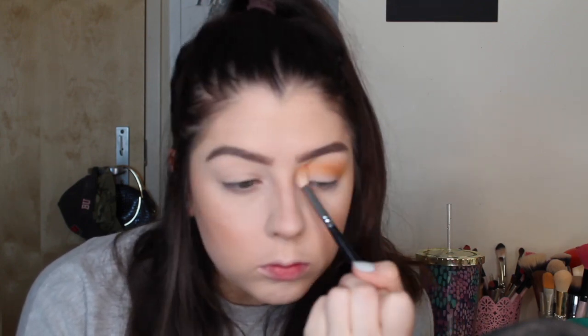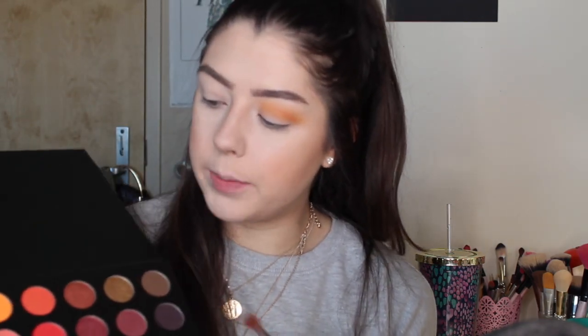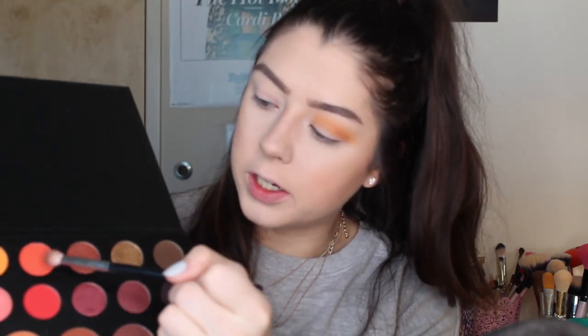Now that that's blended out, I'm going to go in with this really bright orange shade — dip my brush in, tap off the excess, and go back into the crease. Then I'm going to take a smaller blending brush and start deepening up the crease a little bit, so when we do the cut crease you can really see the contrast. I'm dipping into the shade next to the orange — it's like a red-orange color, really pretty — and going even tighter in the crease, a little bit lower than where I've been placing the shadows.